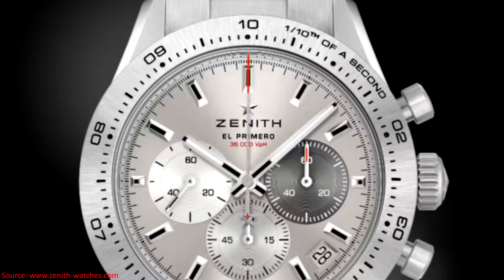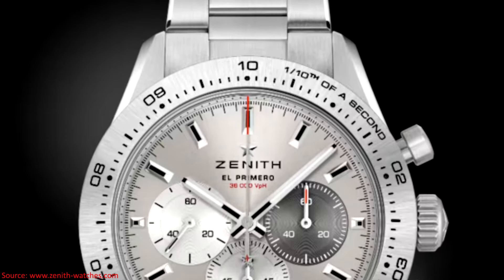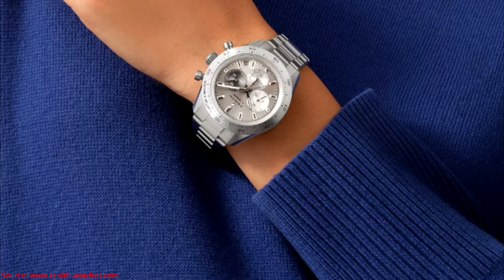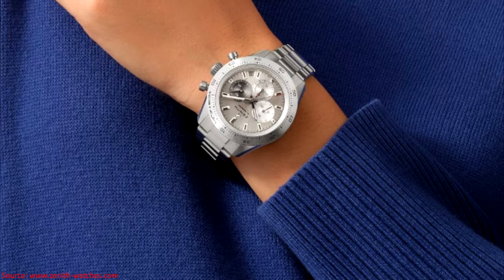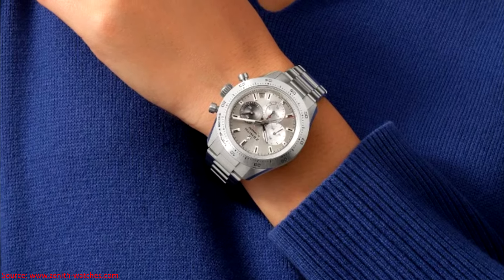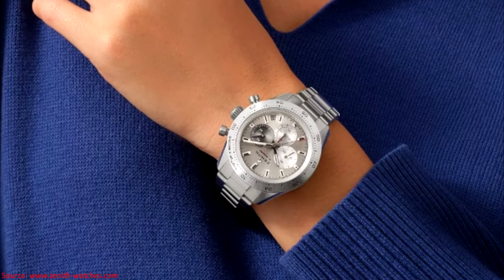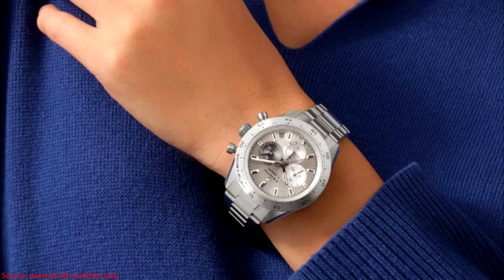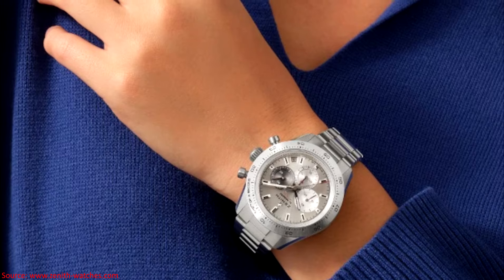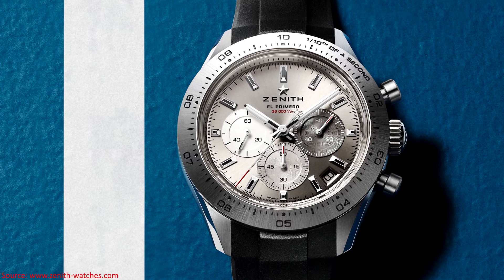Starting off, the watch is 41 millimeters in diameter and 13.6 millimeters of thickness. As the name Chronomaster Sport Titanium would suggest, it is a titanium case — specifically grade 5 titanium — featuring both brushed and polished surfaces. The crown and pushers are also made out of titanium. The dial is protected by a domed sapphire crystal with double-sided anti-reflective coating, and it also has a display case back protected by a sapphire crystal. The watch has 100 meters of water resistance.